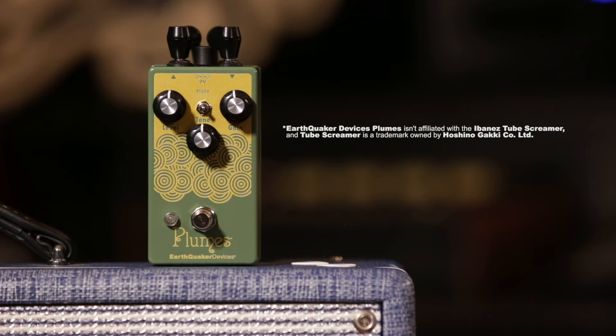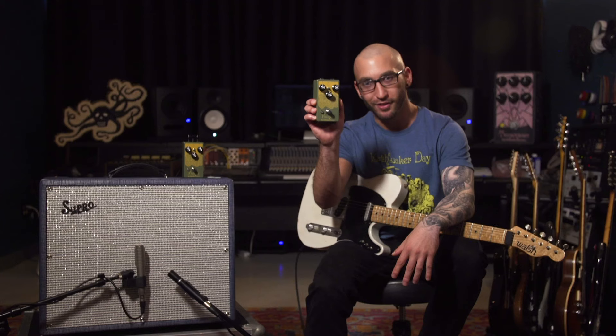Hey, it's Cory from Earthquaker, and it's time to talk Tube Screamers. Since the 70s, guitarists from blues to country to metal arenas have had this iconic green overdrive serving their pedal board in one form or another. So today, we introduce to you the Plumes.